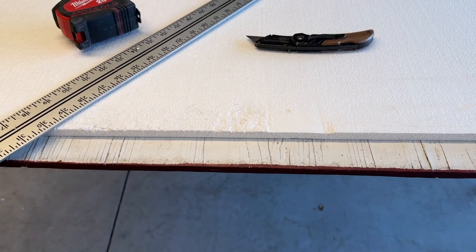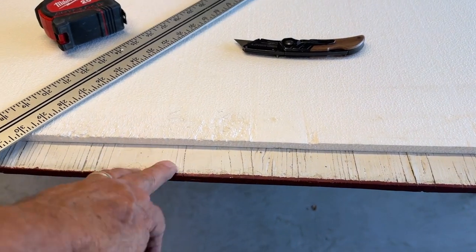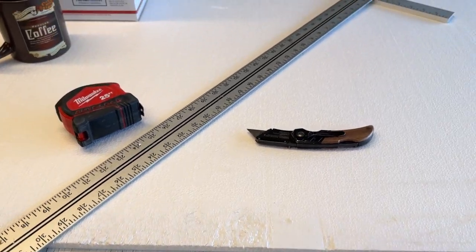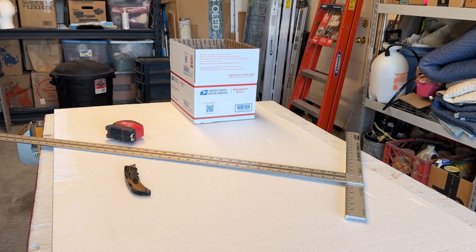You could cut it on the garage floor, the patio, whatever. I like cutting on a sheet of plywood because it's easier on the knife blade. You can add a Sharpie or some other marking device to your toolkit as well.